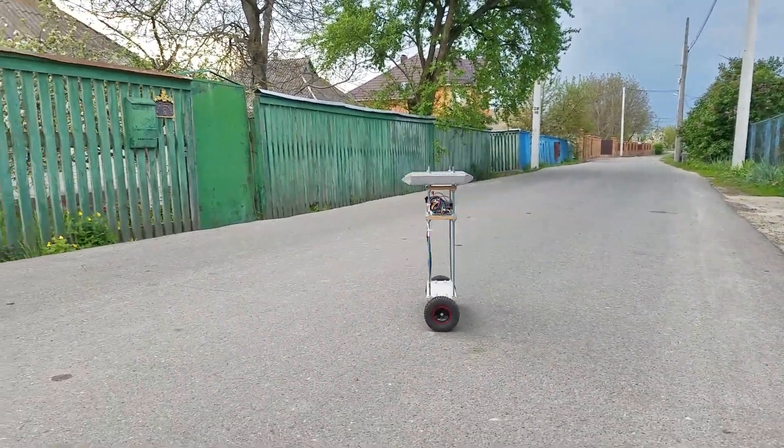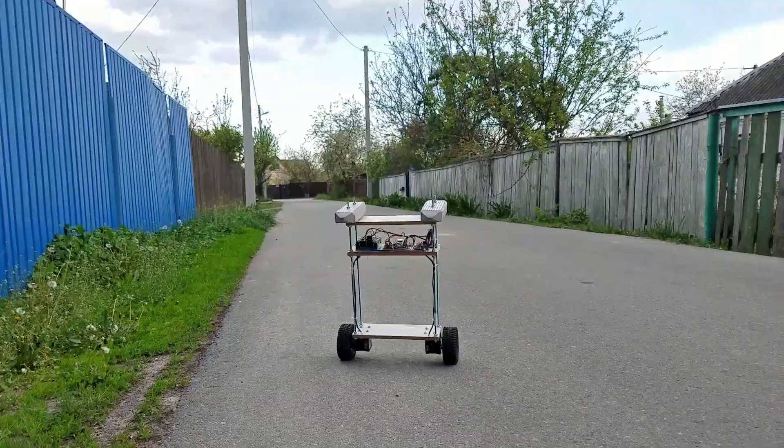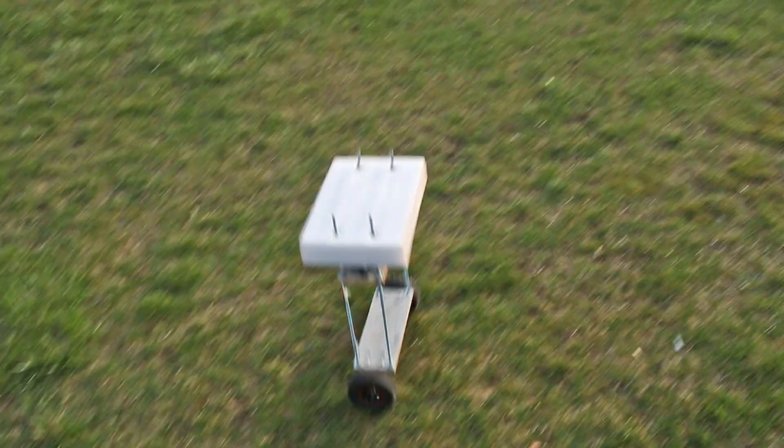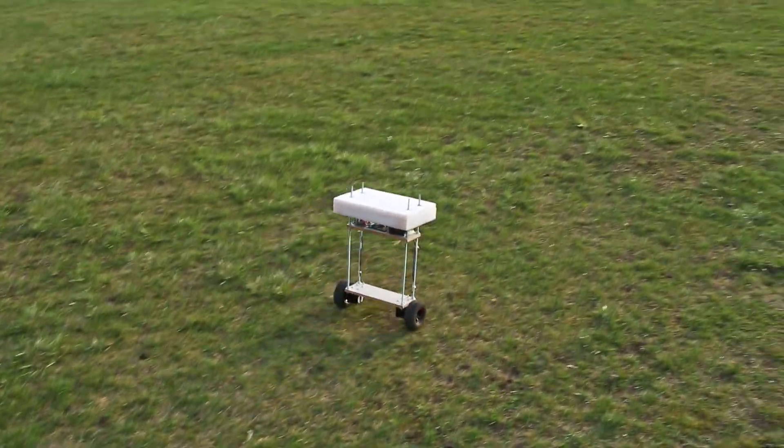Hi guys, in this video I'll show you how I built this balancing robot. Considering that it is my first robot ever, building was not easy, especially because I was not following any instructions.